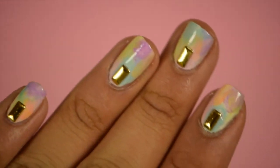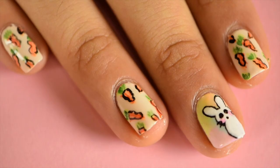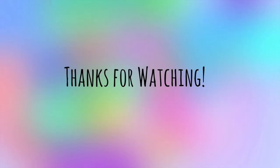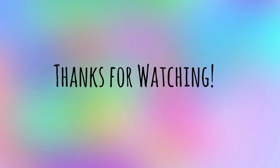To my other hand, I used the same sponging technique as I did on the bunny nail, and then I just adhered some gold rectangular studs with the nail glue. And you're finished! If you liked this video, please like and subscribe for more videos like this. And Happy Easter!